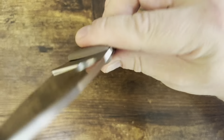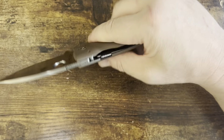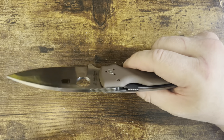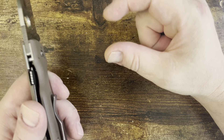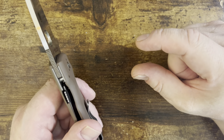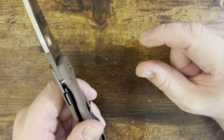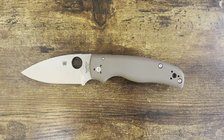No matter what anyone wants to say about back locks and all that stuff — that's essentially an I-beam, and you're compressing it along its strength axis. So you essentially have a piece of steel that thick, and it's strong. You can talk all you want about back locks — the sheer strength of those pins is still pretty strong. It's at least as strong as the liners.